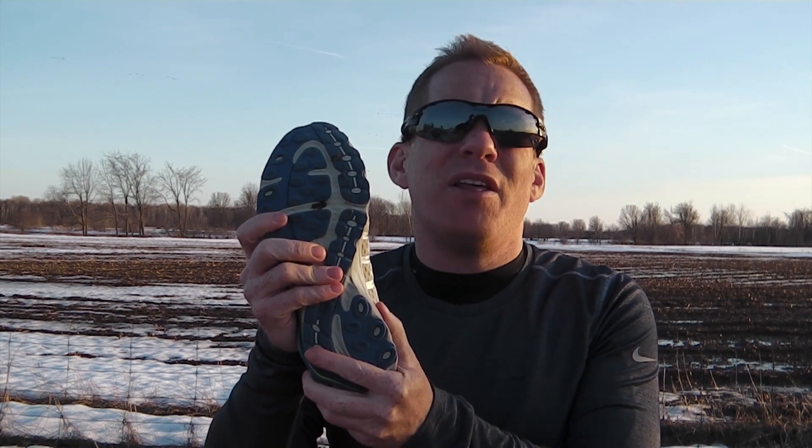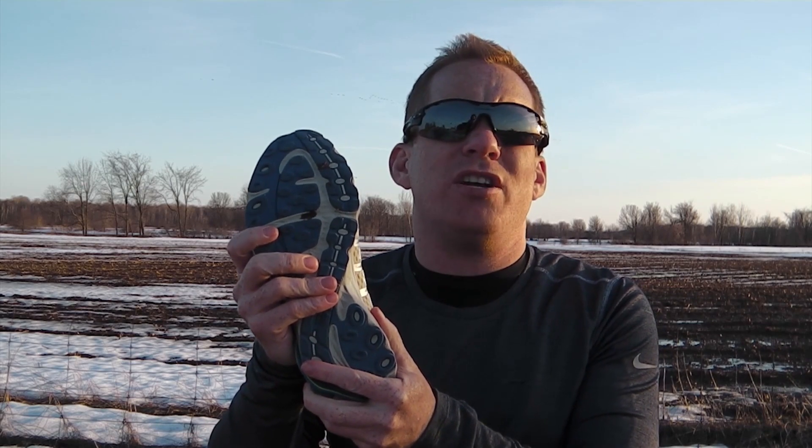The trail lugs are replaced with a more appropriate tread for road running, and while this is meant as a road shoe, I found that it handled some trails quite well. Although I wouldn't use it in wet conditions on a trail or on super gnarly terrain, this can definitely be used as a road-to-trail shoe in a variety of conditions.